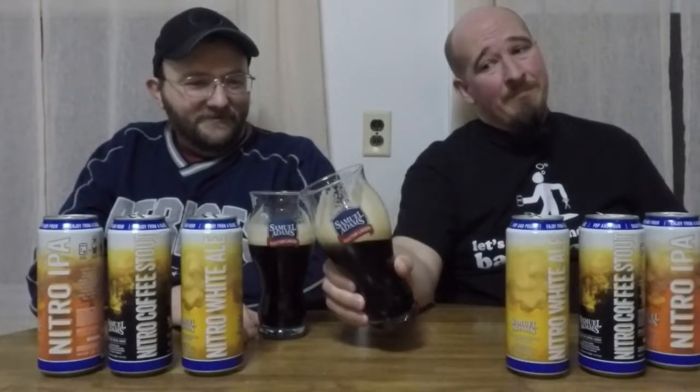I took a nice long deep sip because I want you to be able to see what's happening with that glass. Notice the coating — the bubbles and the froth from that head. That is amazing. You know what that's really like? It's like an espresso.